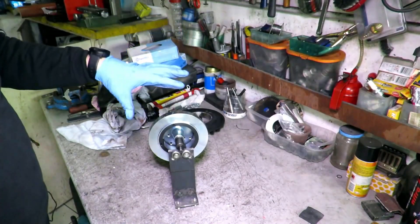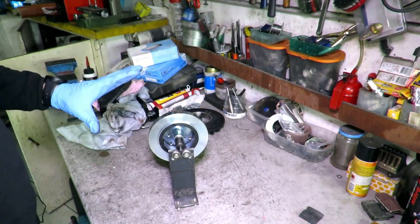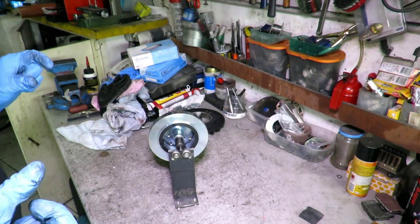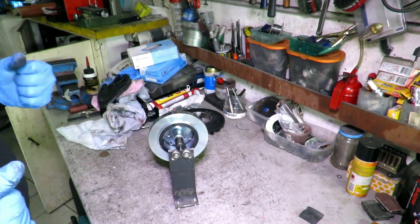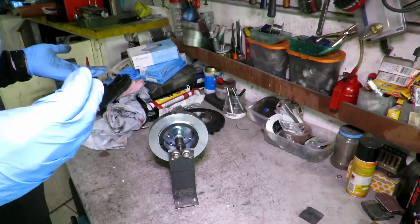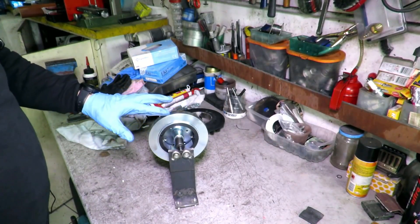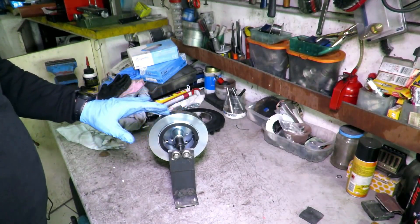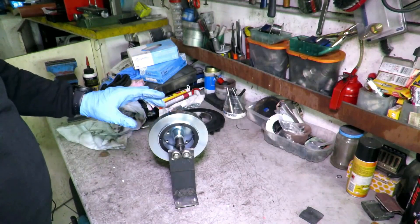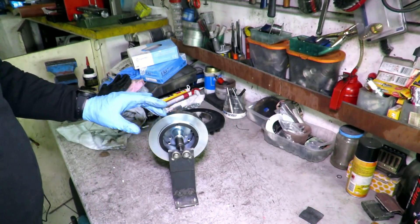Even if this reveals a static imbalance, I wouldn't touch it, because I still don't have the certainty that the static imbalance compensates for the dynamic balance. The only way I have to verify this is to mount the flywheel on the engine, evaluate if the vibrations are too many or just right. As you can see, by making small touches, the flywheel follows the thrust and then stops. So there is no static imbalance, as there was for the other flywheel.